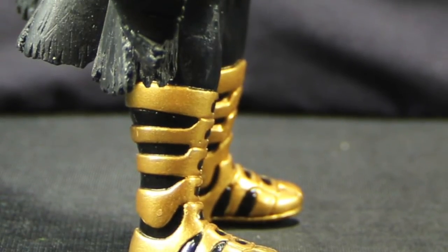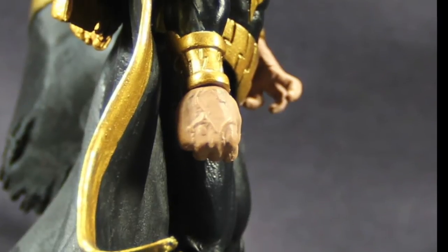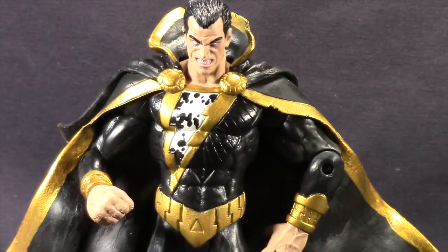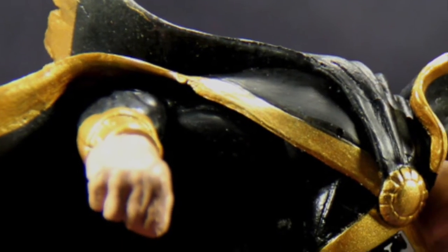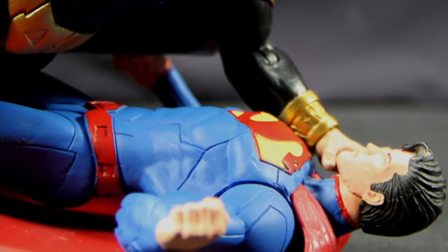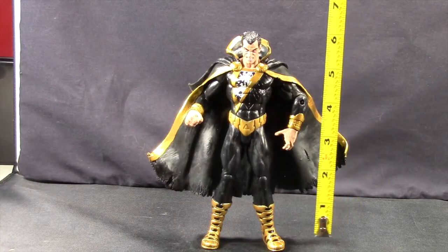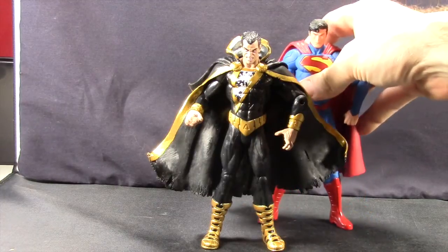One thing I will say is I don't like how they've sculpted the figure so he's basically looking down. There's really no neck articulation, so you can't have him look up or anything — he's always looking down, which I don't really like. He's got one hand sculpted in a closed fist for punching and then another in an open hand so he can grab his opponent's neck or something. He's got some nice vein work sculpted on the hands. The figure stands about 6.75 inches tall, so he's a pretty good scale — just a little bit shorter than the New 52 Superman.